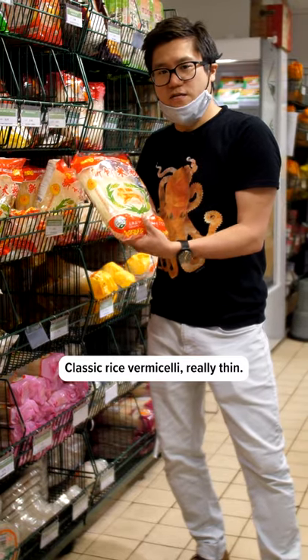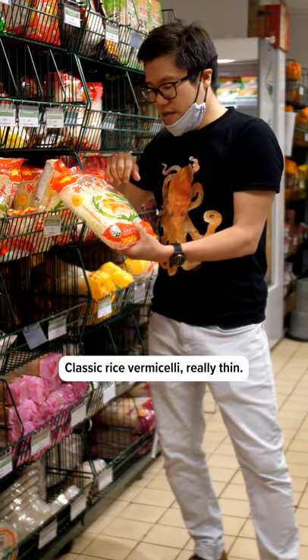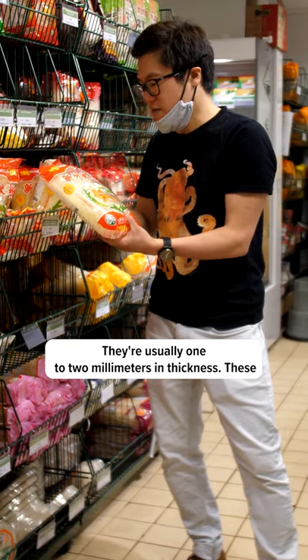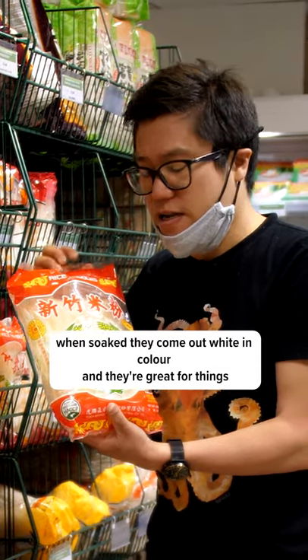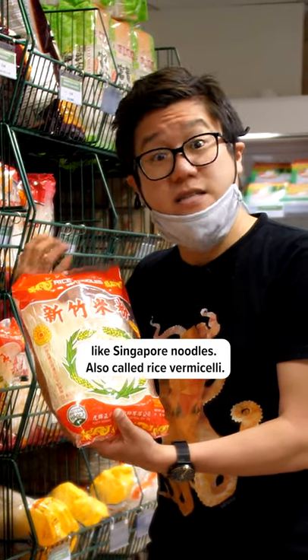Classic rice vermicelli — really thin. They're usually sort of one to two millimetres in thickness. When soaked, they come out white in colour and they're great for things like Singapore noodles.